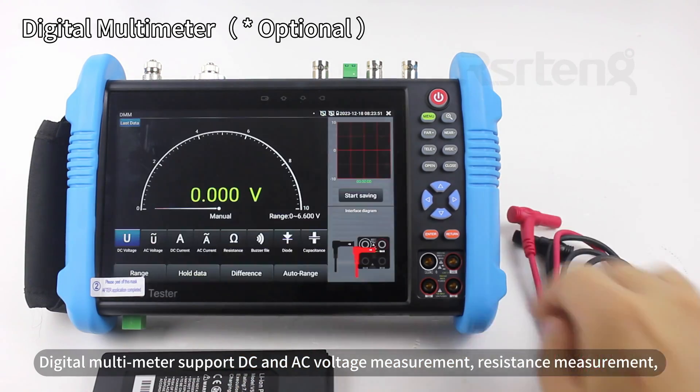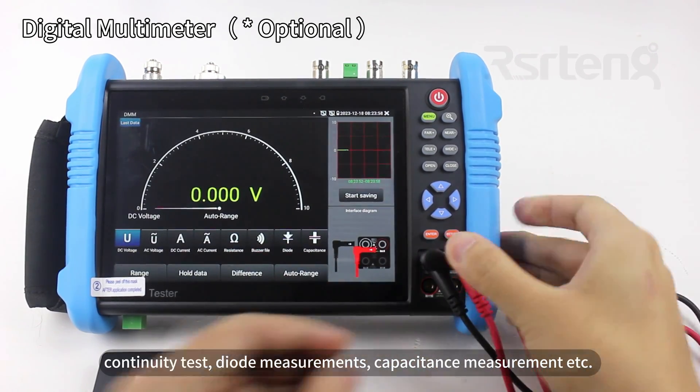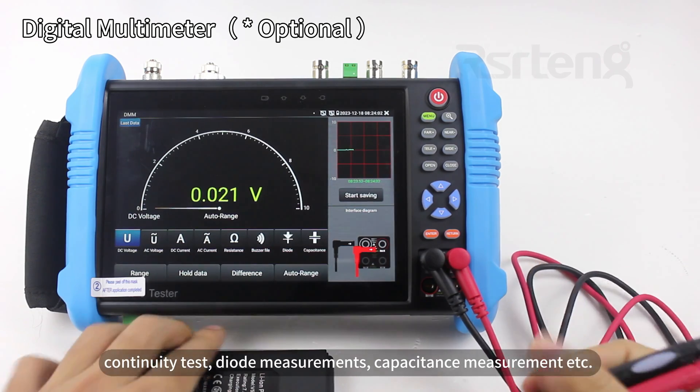The digital multimeter supports DC and AC voltage measurement, resistance measurement, continuity test, diode measurements, capacitance measurements, etc.